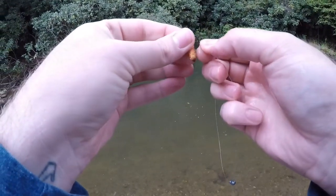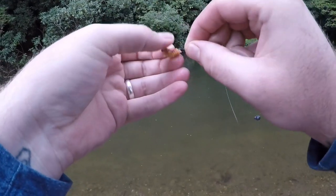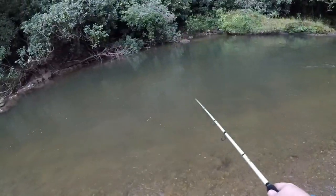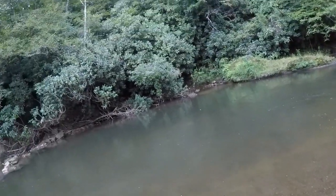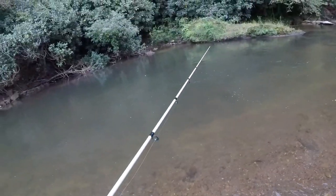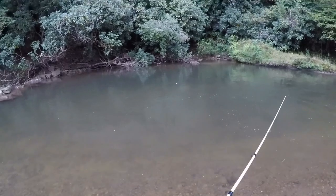Alright, got our hook tied back on and we've still got our butter worm here. Let's see if we can get ahead of the game a little bit and catch four fish on three worms. If it wasn't for that big one in the last hole popping off and losing our worm for us, we would be ahead right now. But losses and misses will happen, and baits will be lost that way. We'll drift out our little worm here and maybe we can get lucky and find ourselves another one.